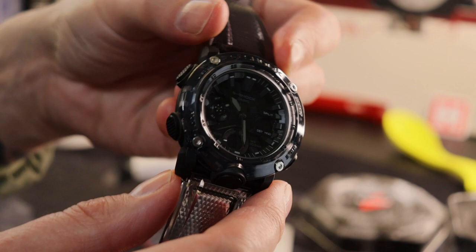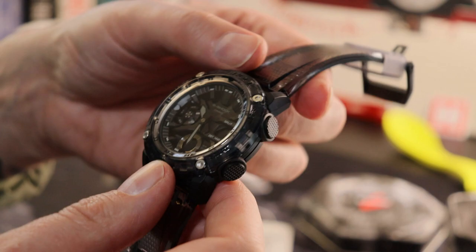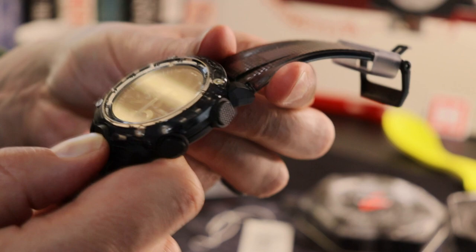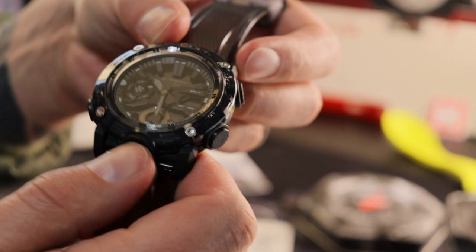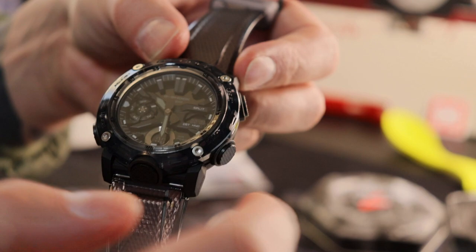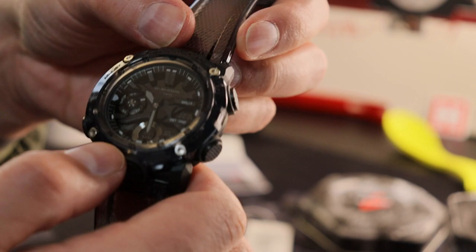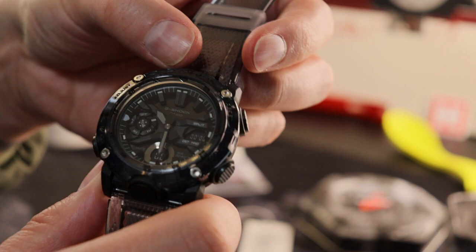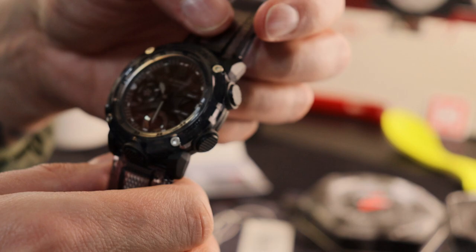You'll have to resist the temptation to play with that all day otherwise it's really going to drain the battery. On some of the other G's, a little higher up, you've got what they call the hand shift function — a double click of the light button — which moves the hands out of the way so you can see the digital display. It only activates when the hands are actually obscuring the three o'clock digi dial. I think that's great because one of my issues with the Casio Oak was that the hands completely obscured the digi dial as you went around.